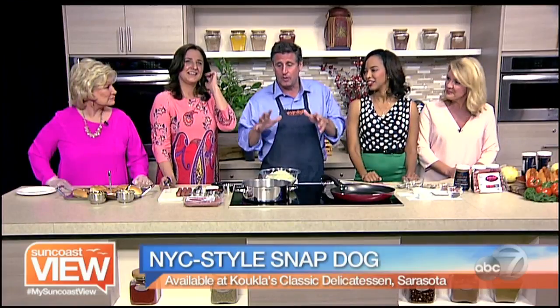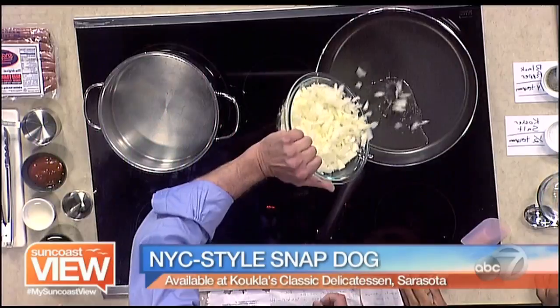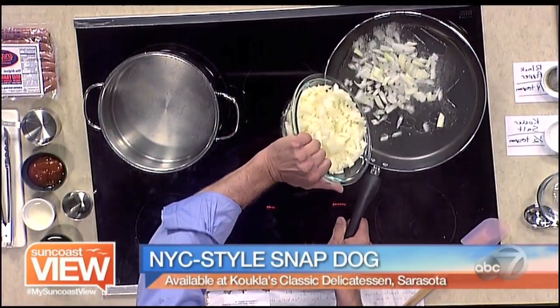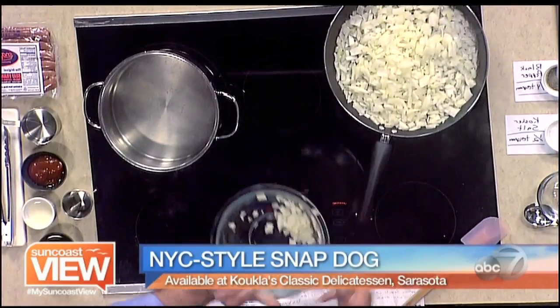Today we're going to do the hot dogs, but we're also going to do the classic push cart style onion sauce that you find on the cart. The first thing we've got to do — we have some hot oil in this pan — we're going to add our onions. Watch that sizzle! We're going to let those simmer a little bit and soften up really nicely.